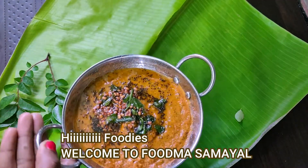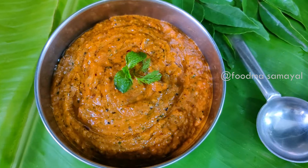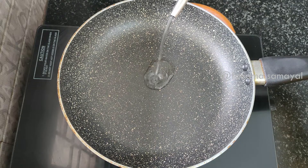Hi guys, welcome! We are going to make it perfect for this video. We are going to make this video in Tiffan Center. We are going to make it very good.